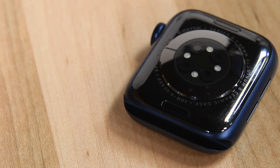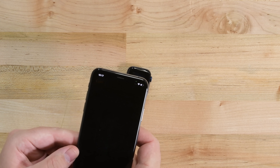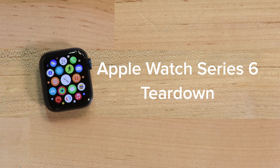The Apple Watch Series 6 has some new sensors and a brighter screen, but other than that, it looks pretty similar to last year's Series 5. Of course, we're never content with surface level comparisons around here, so today we're going to dismantle Apple's latest timepiece. Welcome to the Apple Watch Series 6 teardown.